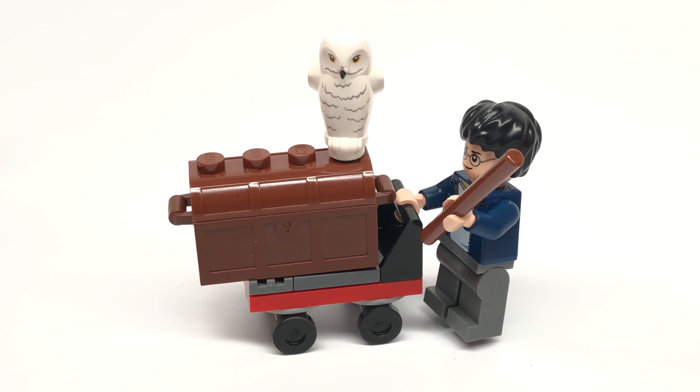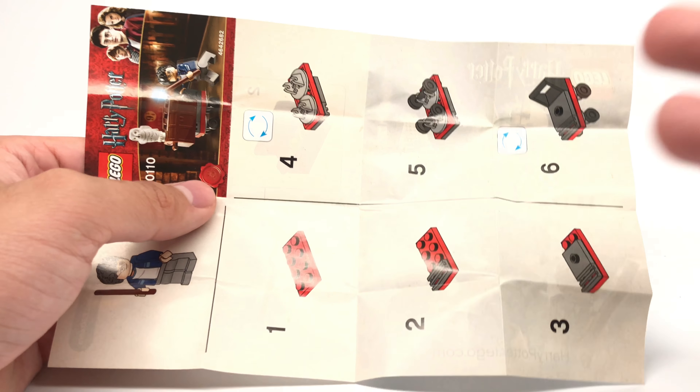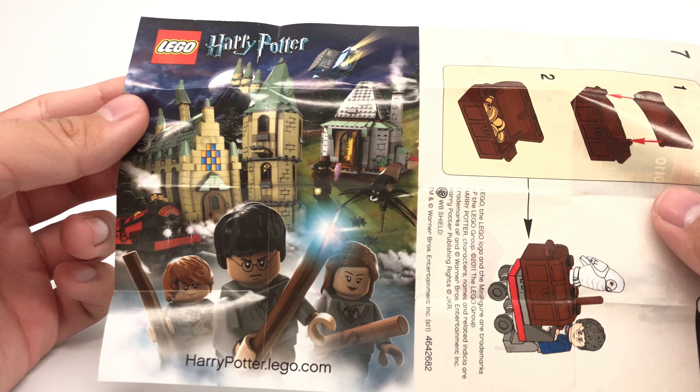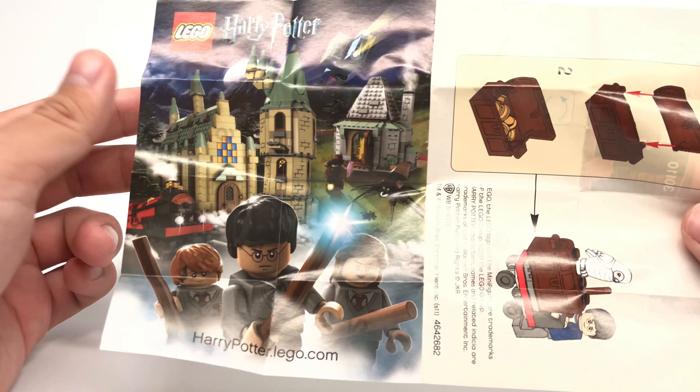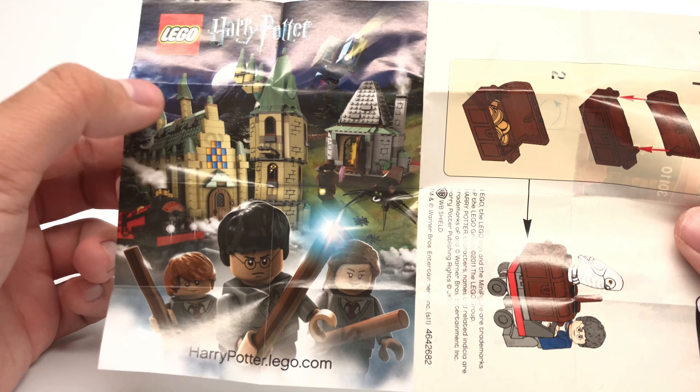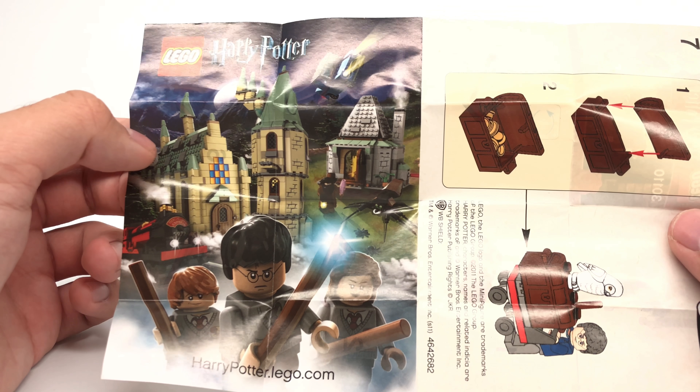And that's it for the set — I don't have too much else to add. One last thing will be the instructions, and the instructions are definitely worth it this time because they do have this little ad of Harry Potter on the back. That's pretty dope. You can see this is the 2011 version of the Hogwarts Castle, which the 2018 version is so much better.